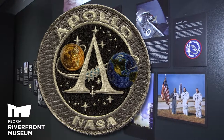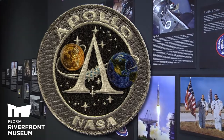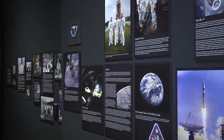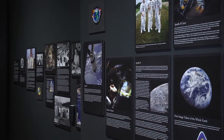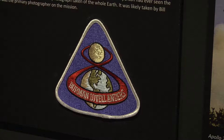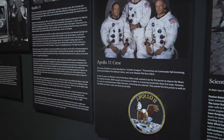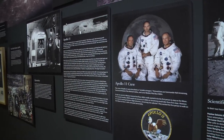We have a section on each crewed Apollo mission and for each of these missions we have images, we have video, and we also have the mission patches. Mission patches are really fun to look at because they were all designed by the crew. The mission commander would have worked with his crew to come up with a concept and then they were designed by an artist to create that final design.